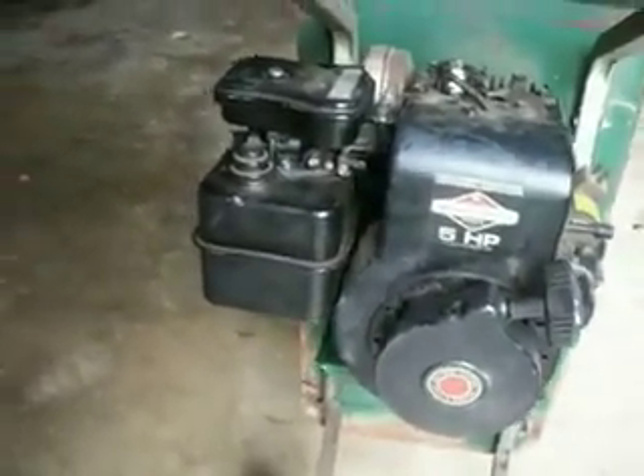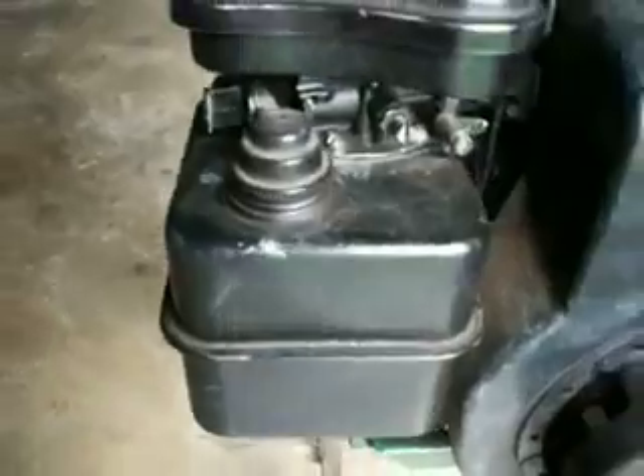That doesn't have anything to do with what we're doing today. So I'm going to take this carburetor off the engine and disconnect it. I'll keep the gas thing on, disconnect everything, and then put it over on the workbench and we'll get to the cleaning.